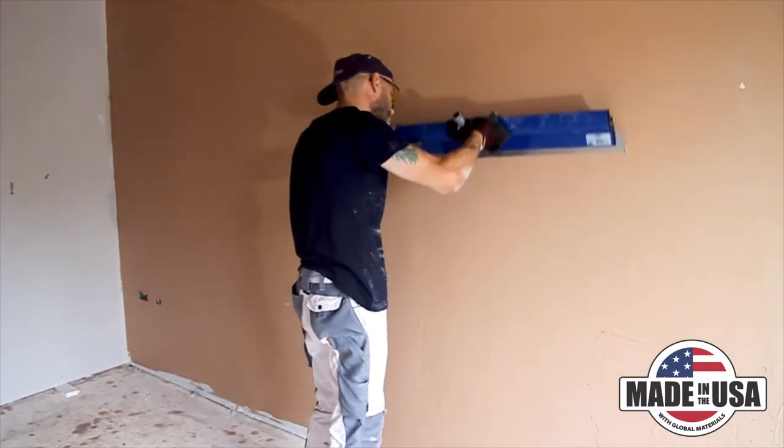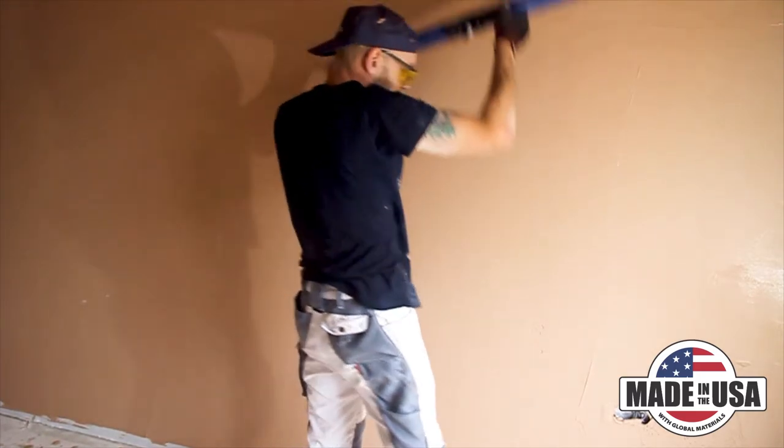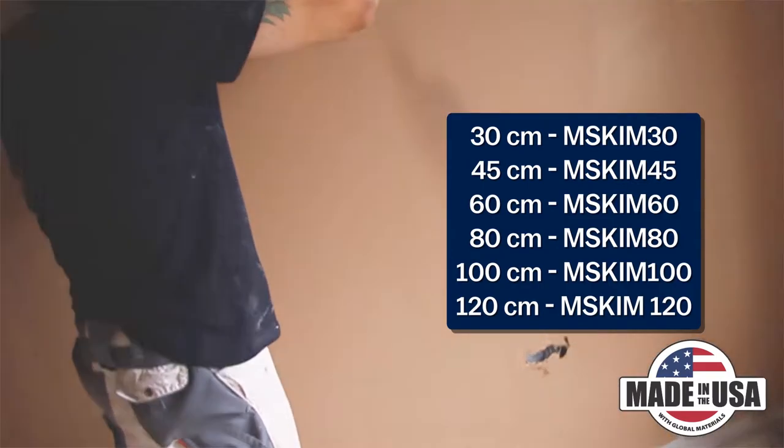It also works great for blending repair work, leaving behind a quality and professional look. The Marshalltown Pro Skim comes in six sizes, ranging from 30 to 120 centimeters in length.